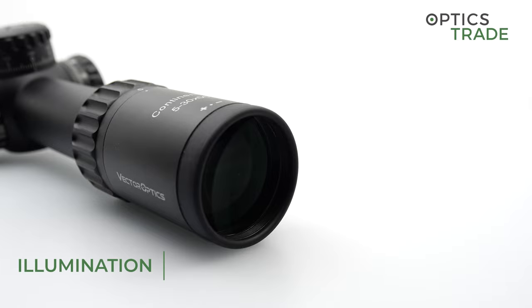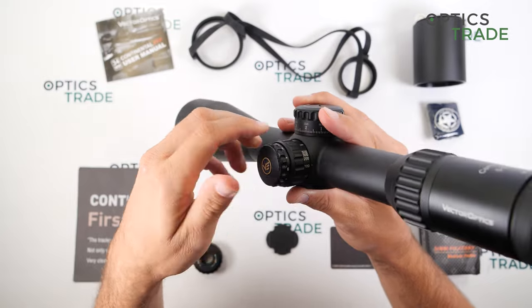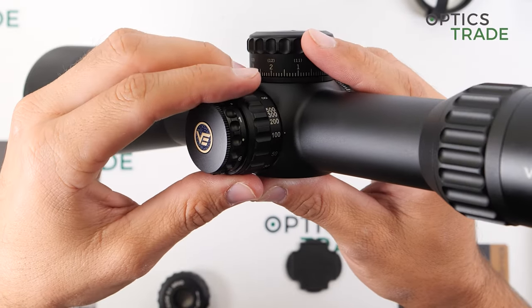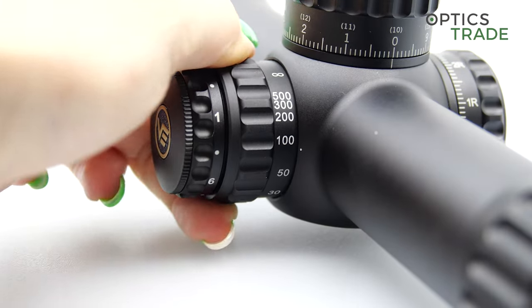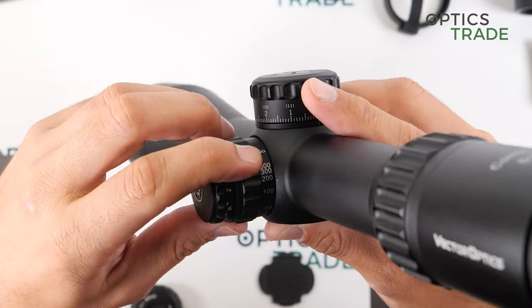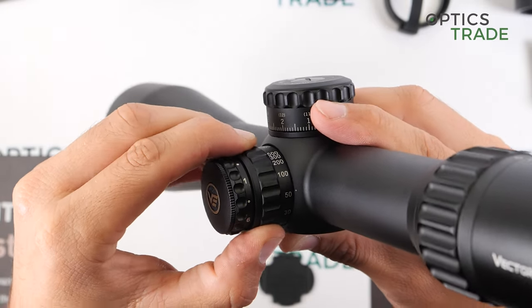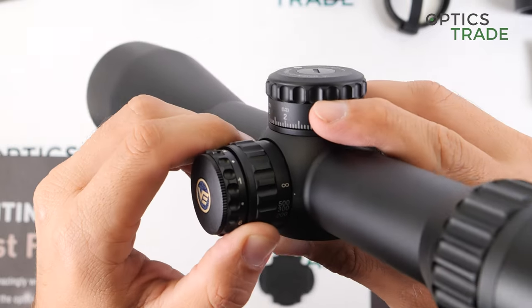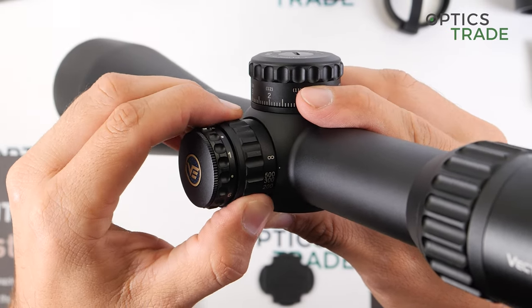The illumination has six intensity settings, all only useful for lower light, with an off position between each setting. On the same turret you also get a parallax adjustment which goes from 10 yards all the way to infinity. The parallax adjustment is very precise up to about 100 or 200 meters or yards, but beyond 300 meters it becomes more difficult as you need to make very small adjustments for a perfect setting.